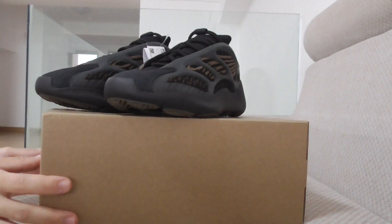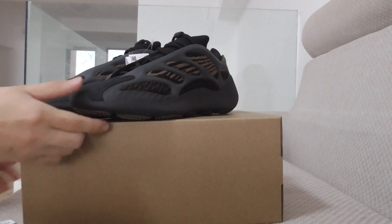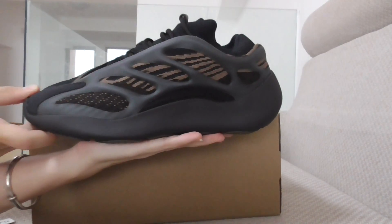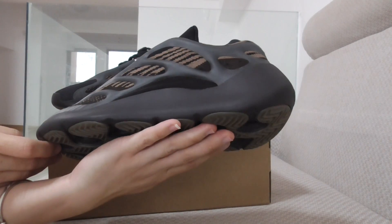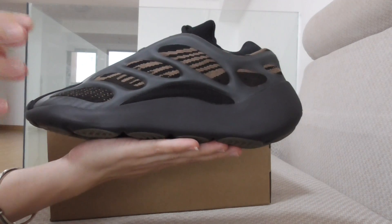This colorway is very similar to the v3 black one, but this is a new color. You can check out the whole side view — it features both black and dark brown along with light brown.